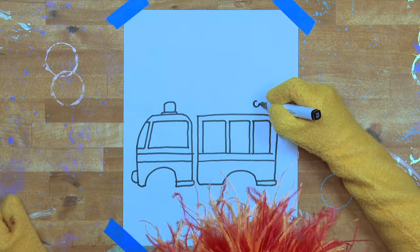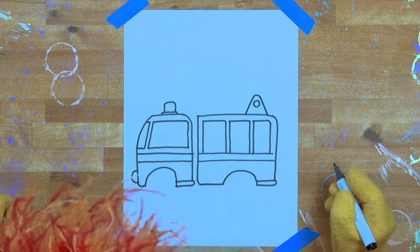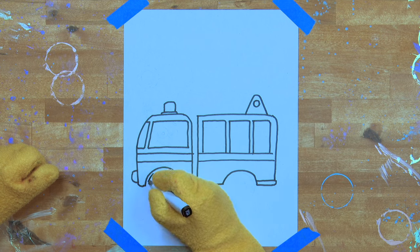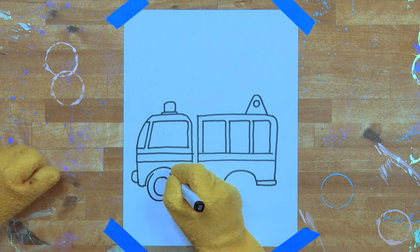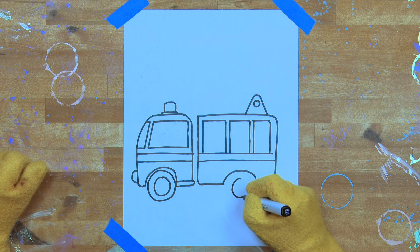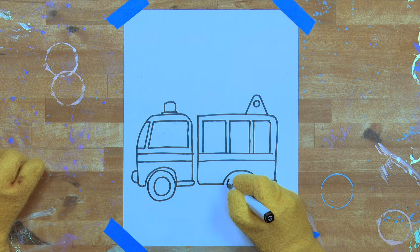Now let's do a little circle and a triangle around that circle with a curved top. Very good. I think it's time for some wheels. We'll do a little circle, and then a bigger circle — that's the tyre. Very good, Artie. Let's do the back wheel and the back tyre now. A smaller circle in the middle, and then a bigger circle on the outside.